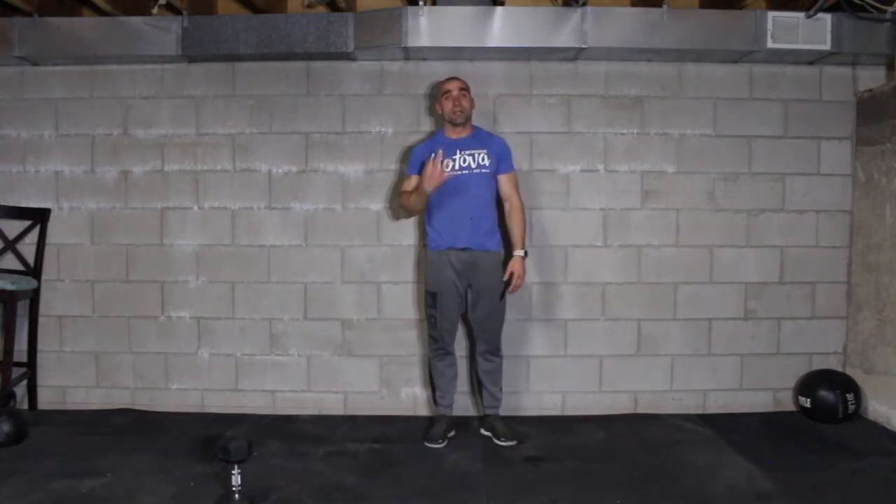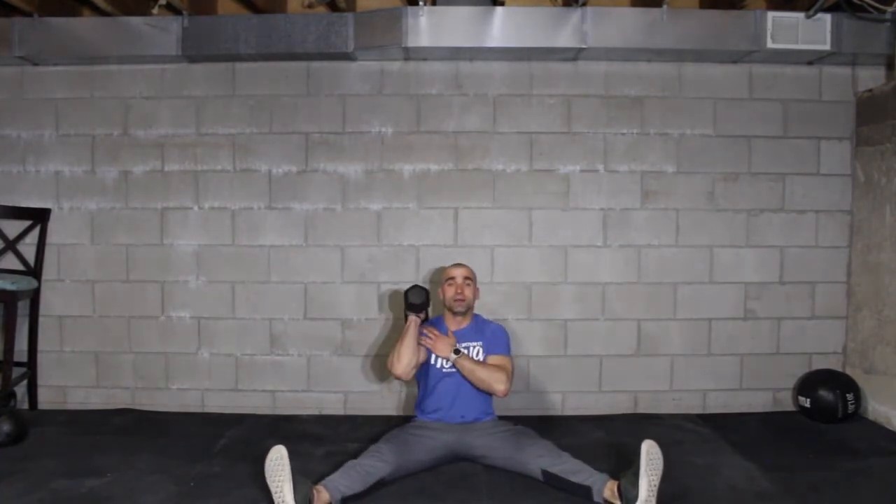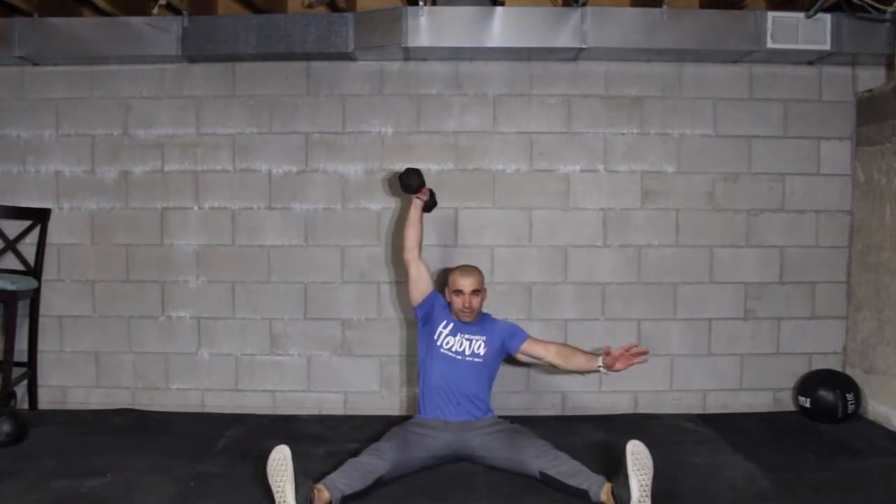Option number 3 is a seated press. You're going to sit down, bring your legs to the side, dumbbell to front rack, then press — 8 with one arm, switch, complete 8 more with the other arm. If you have 2 dumbbells the same size, you can complete 8 strict presses with both hands at the same time. What we're looking for here is a shoulder exercise, so don't be afraid to scale it down or modify the movements.